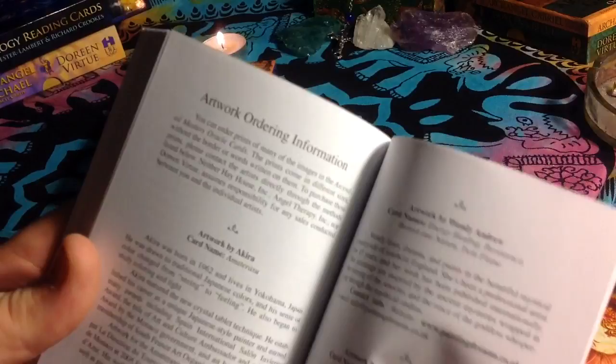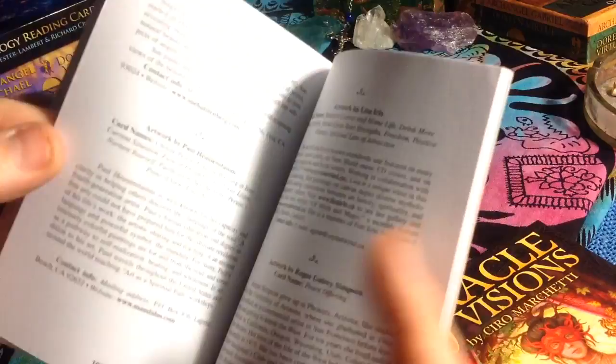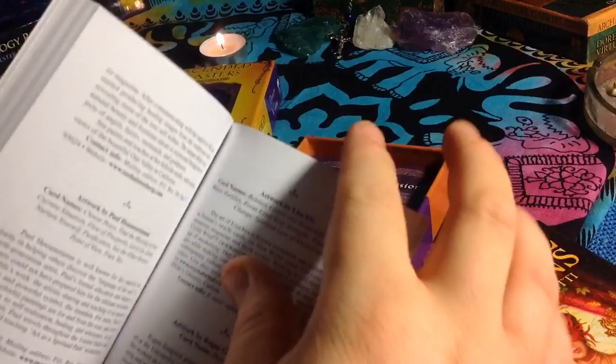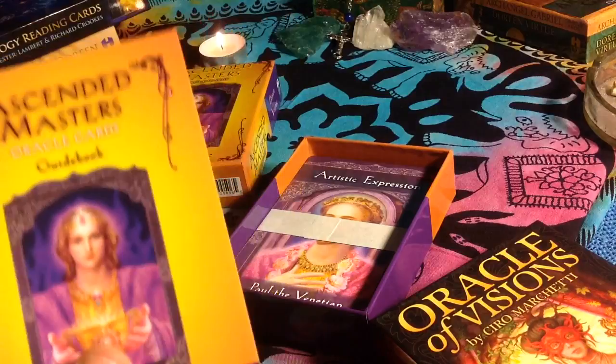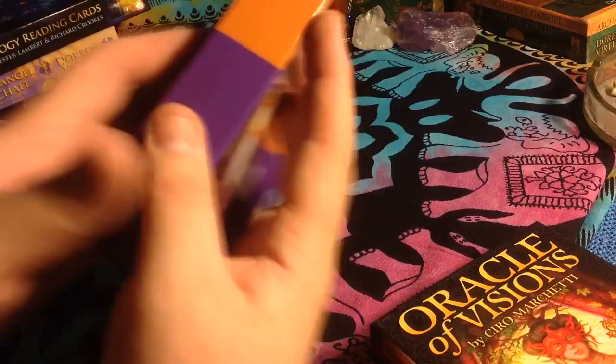Like most of her decks, the artwork on the cards is done by several artists. I believe the last deck I did a video on had 17 or 14 different artists. There's also a section about the author and some notes, which I'm a big fan of — having note pages at the back so you can make notes and write about the cards as you use them.